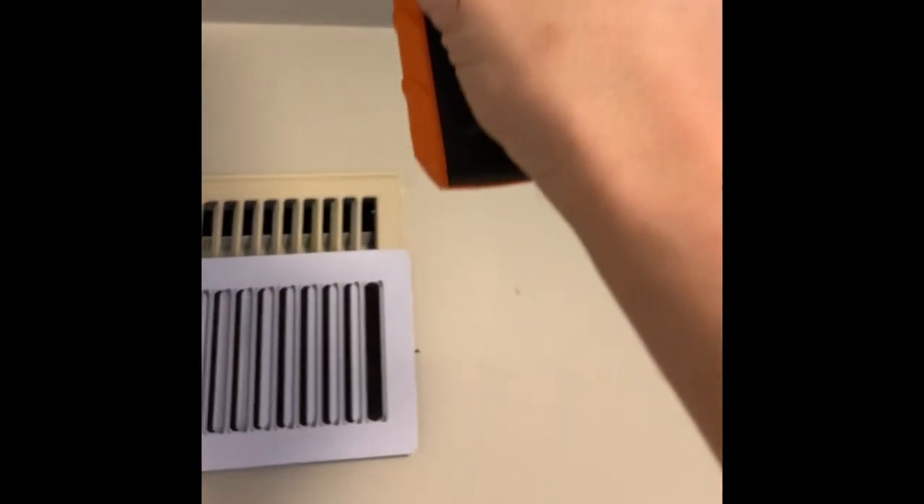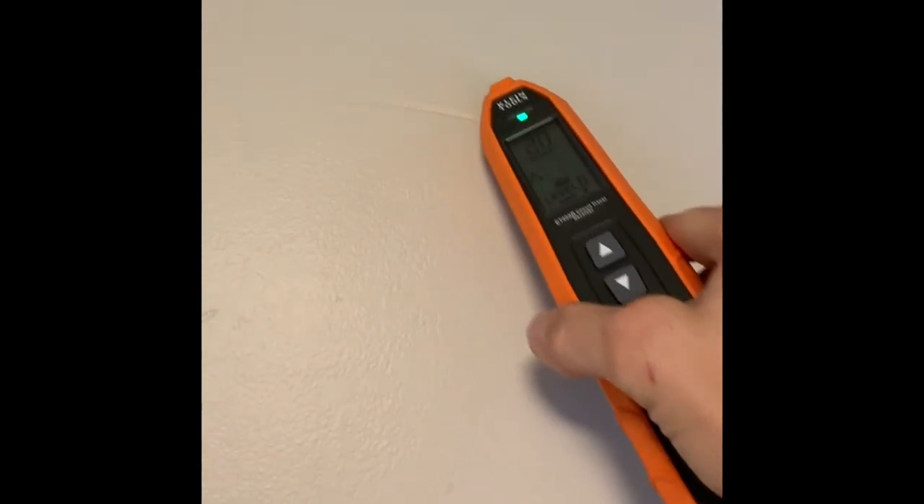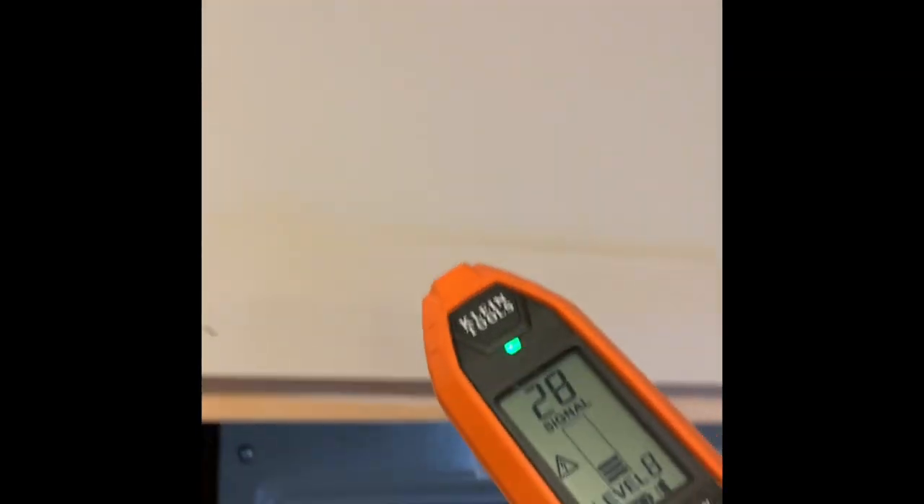We're getting close to the panel, which means the wire is in the ceiling here somewhere. It's telling me it's here somewhere, but I checked these breakers earlier and it wasn't one of them.